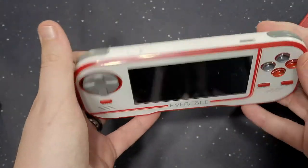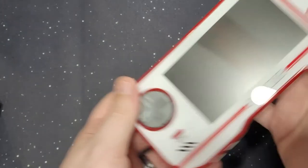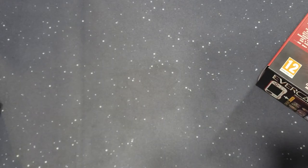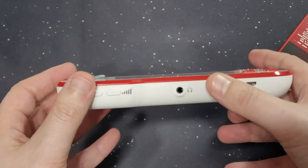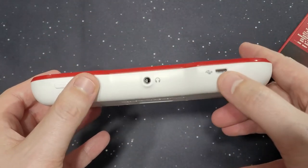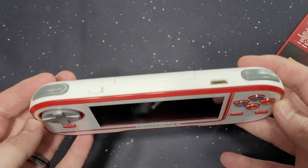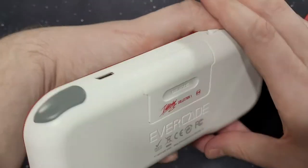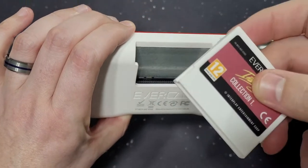This is the console itself. It has a headphone jack, volume control here. It does charge with a micro USB — or maybe mini, I can't remember the difference. It should have been a Type-C. There's a power switch, HDMI port. And on the back, I like these little cartridges — the cartridge connector is right there. This is the cartridge.